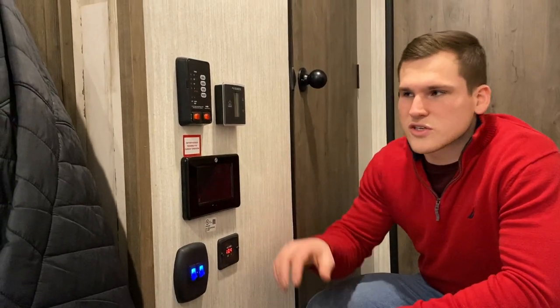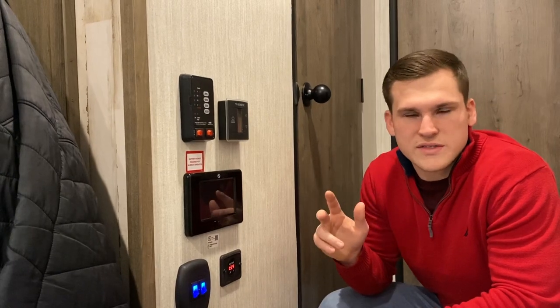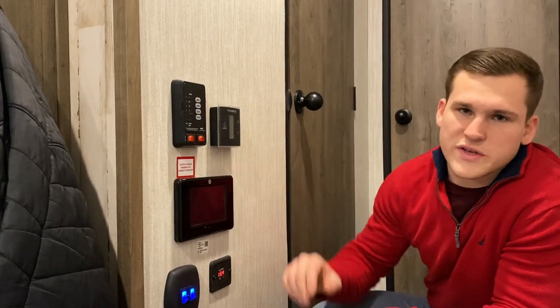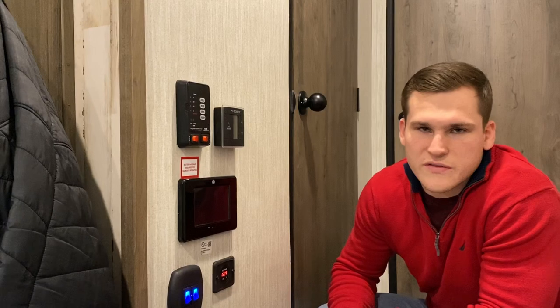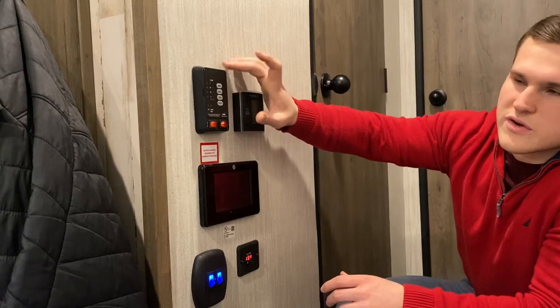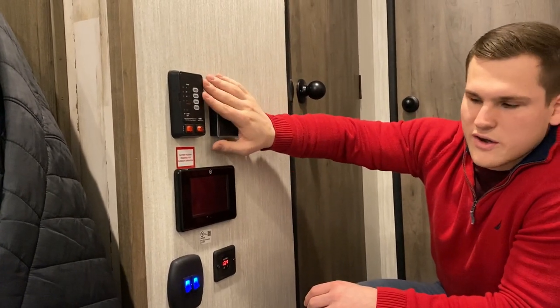The next thing is the Dometic thermostat, which controls your 15,000 BTU AC. This unit is equipped with one AC, but our bigger units are usually equipped with two, giving you 30,000 BTUs of AC altogether. It also controls your furnace, which is ducted to your underbelly so you have a heated and enclosed underbelly. You'll also have your tank monitoring system for your fresh, gray, and black tanks.